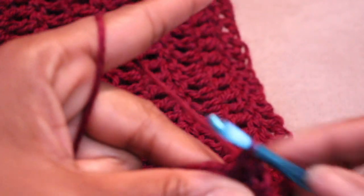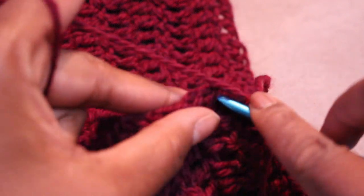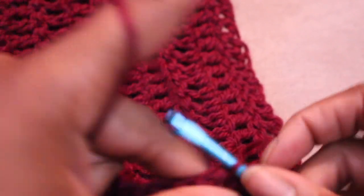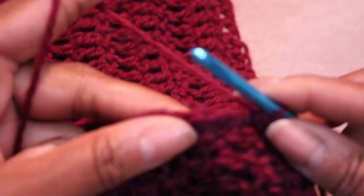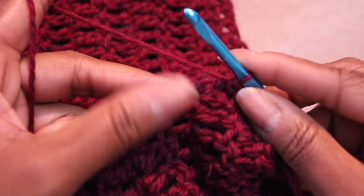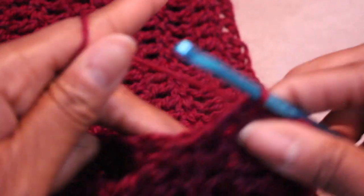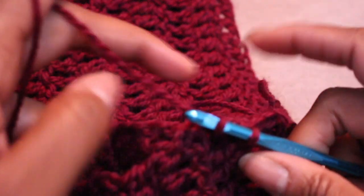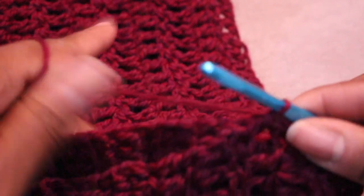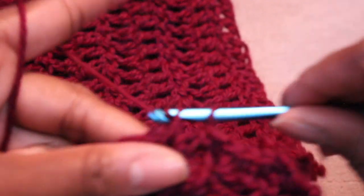Find every hole as you go up the sides — this won't be perfect but sew up as best you can. Find a hole, go through, pull through, pull through two, and keep doing that until you get to your stitch marker. Find a hole, go in, yarn over, pull through, pull through two — keep doing that all the way up. You can sew in the tail as you go or weave it in at the end.